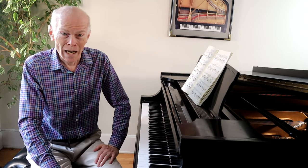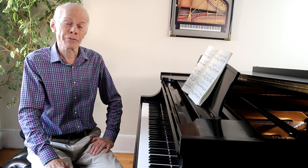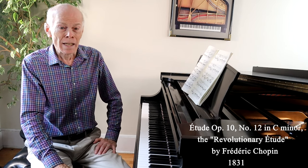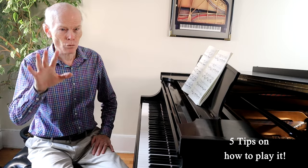Welcome to Learn and Love Music. I'm Dwayne Hulbert, and I'm pleased to present this wonderful piece by Frederic Chopin, his Revolutionary Etude. It's a great piece and very recognizable, and I'm going to give you five tips on how to perform this piece.